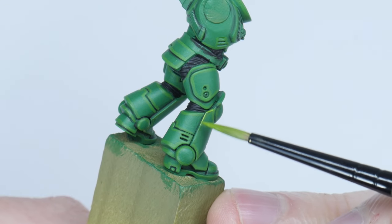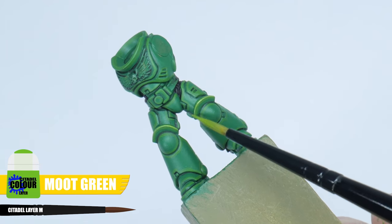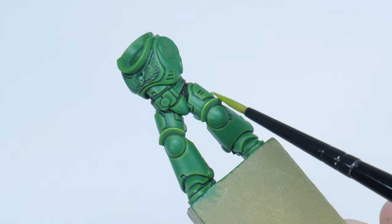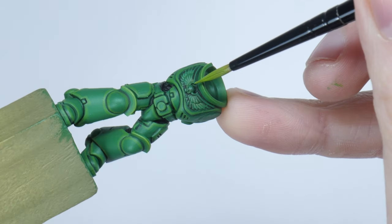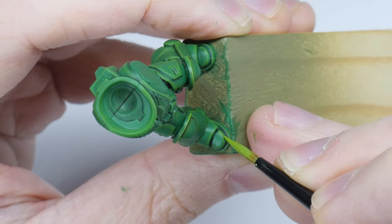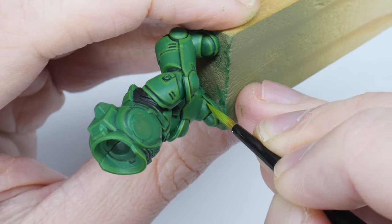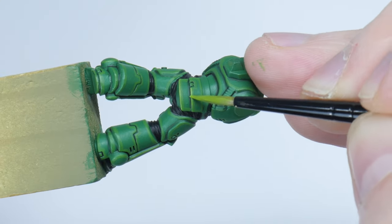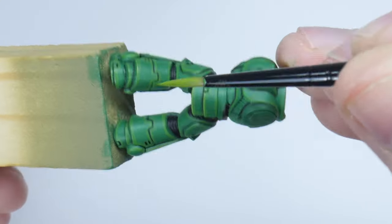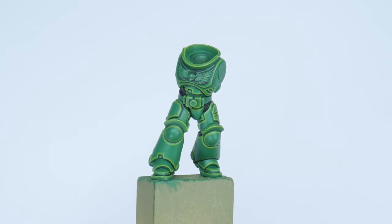The next highlight I'm going to show you is a fine edge highlight. I'm using Moot Green and this highlight is going to bring out all those sharp edges making them really stand out. For a lot of these highlights you can use the edge of your brush and run it along that edge to create the highlight, making it a lot easier. For the areas you can't do this, just take your time and paint a thin line along those details. This is probably the trickiest and most time consuming part of painting a space marine, but it just takes some practice and the more you do the better your hand-eye coordination will get, making you a better painter overall.